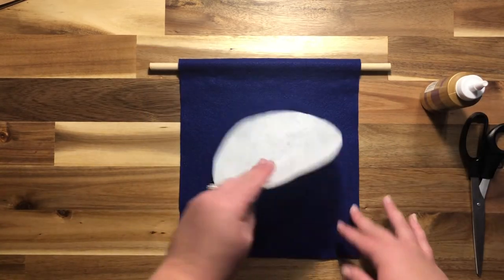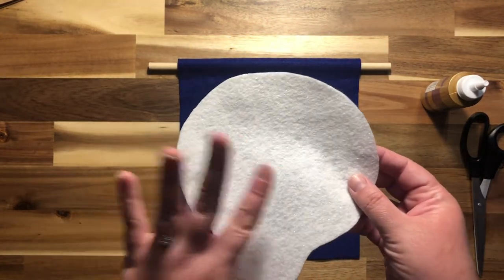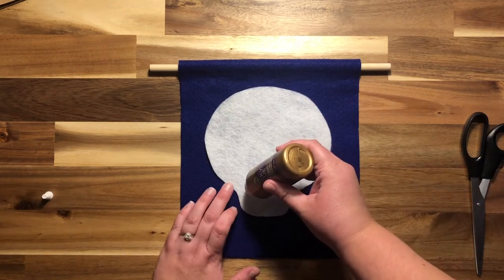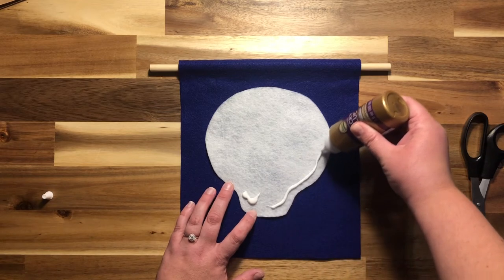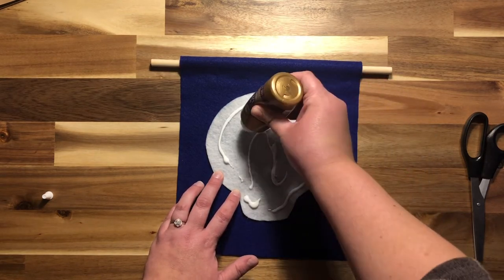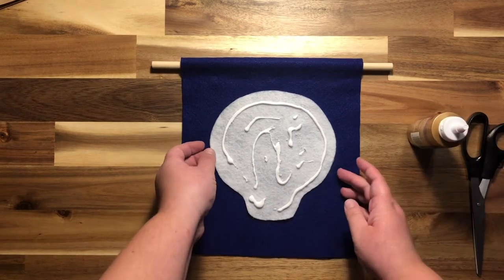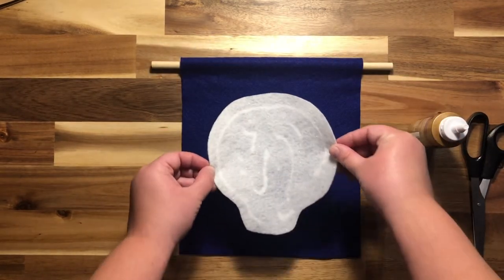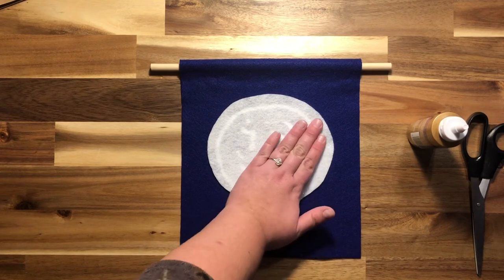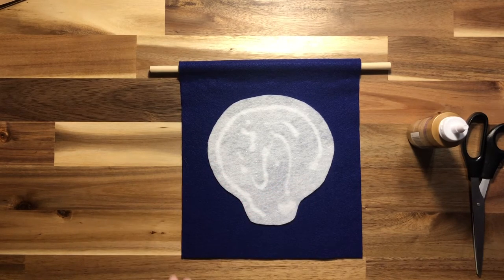The first thing we're going to do is glue our skull onto our background. There's a fuzzy side and a sparkly side — I want the sparkly side to go up, so I'm going to put the glue on the back. You can go around the edge, do dots, or do a design — however you do it will work just fine. Then flip it over and glue it right in the middle. This tacky glue does take quite some time to dry, so after you put everything together you'll probably want to wait overnight before you hang it up.